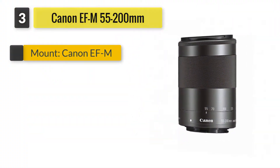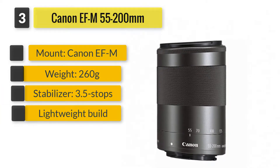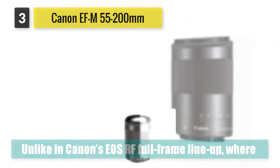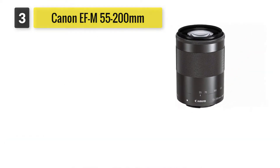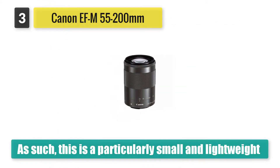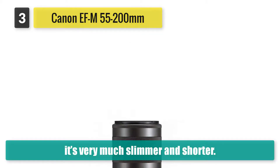Number 3: Canon EF-M 55-200mm. Unlike in Canon's EOS RF full-frame lineup, where most lenses are comparatively colossal when mounted on those slimline mirrorless cameras, EF-M lenses for APS-C format EOS M cameras generally look a better fit. This is a particularly small and lightweight telephoto zoom, barely more than a third of the weight of Canon's latest EF 70-300mm lens for DSLRs, and it's very much slimmer and shorter.